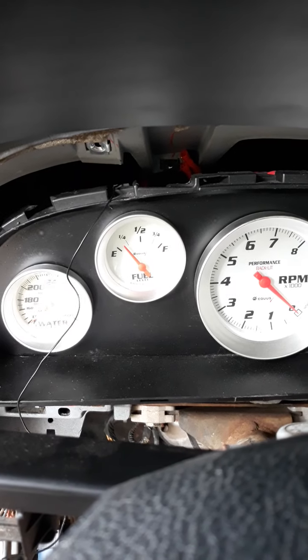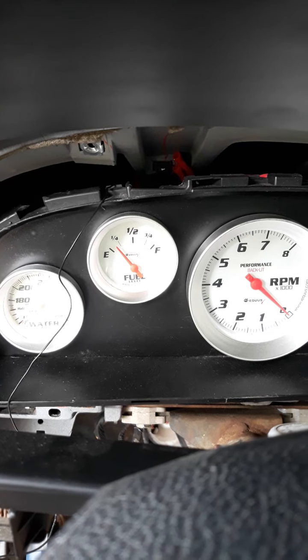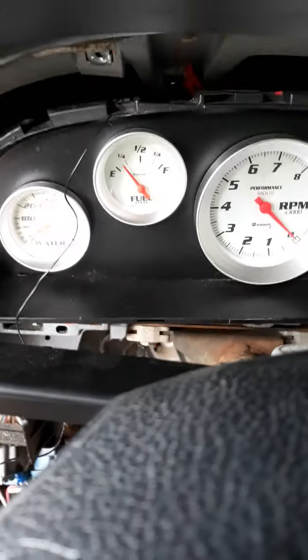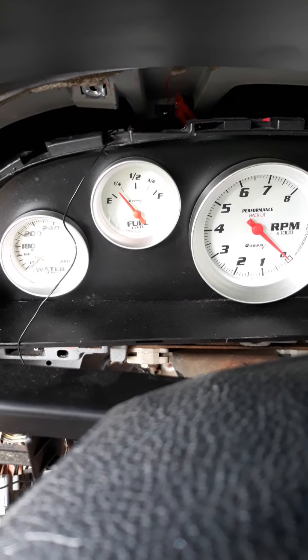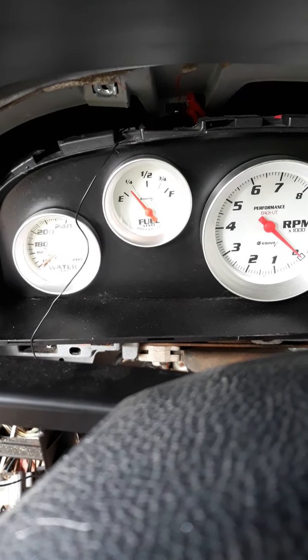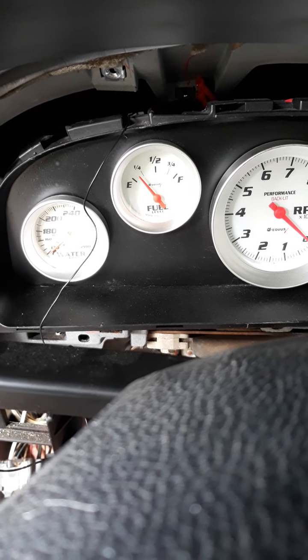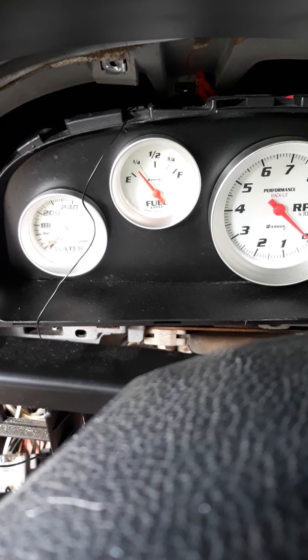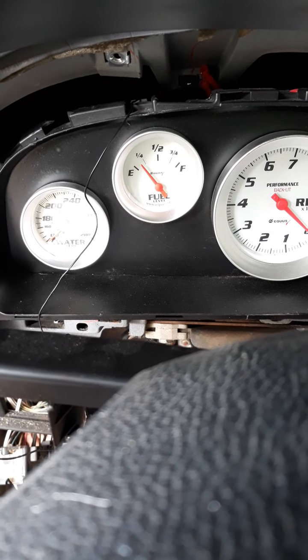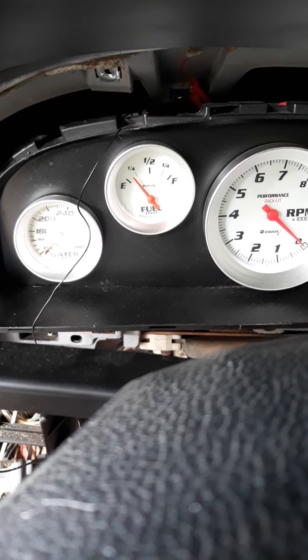The fuel gauge is kind of weird and I haven't figured it out yet. If I fill it up it reads empty; if it goes empty it reads full. I've tried swapping the wires around, taking the gauge apart, swapping the signal wire to ground, ground to signal, hot to ground — all that — but for whatever reason it reads backwards. It works though, so that's what I've done.